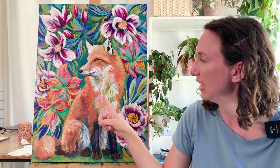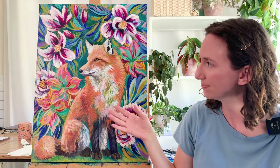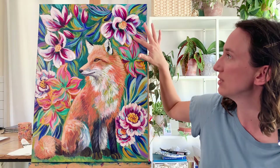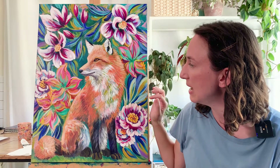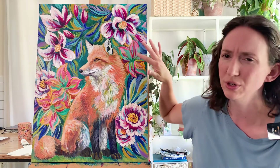I decided to bring more focus into his face and less focus into other areas of the body. I feel like I was able to create a good balance — there's a lot of texture still hiding in the background, but more crisp strokes closer in the foreground on the flowers and on the fox's face.